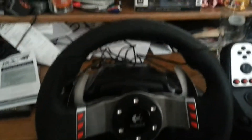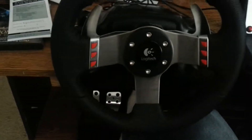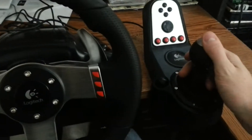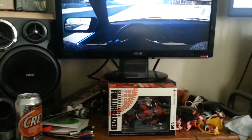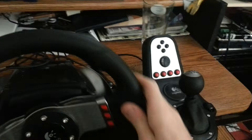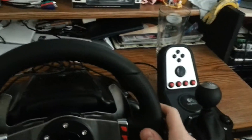Alright, so here's the thing. I'm going to take a bit of time on this. I'm in neutral — you can hear it rev up. Obviously the brake works. Then all you got to do is rev it up and shift it up. Oops, I hit a wall — I'm not paying attention to the screen.